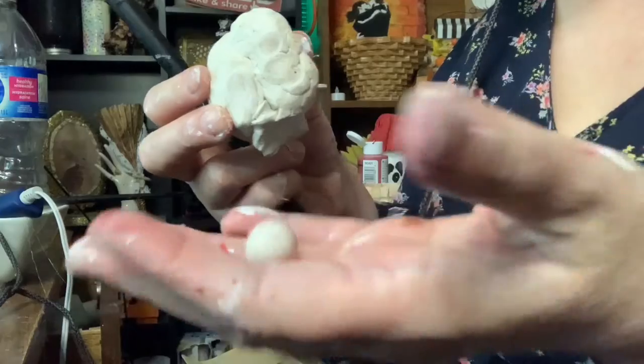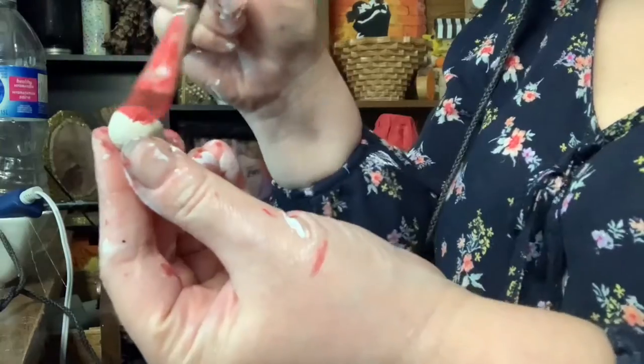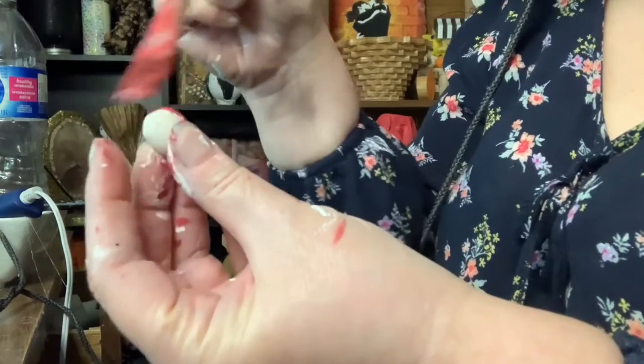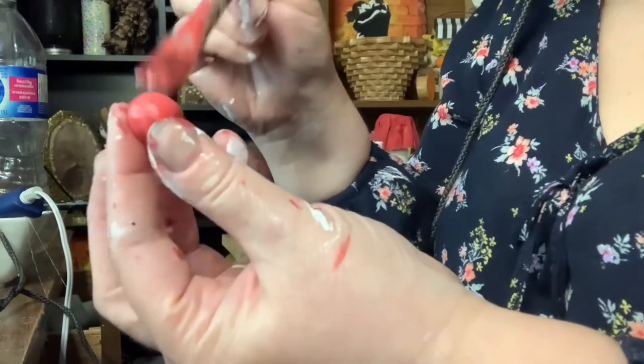For my little apples, I took some air-dried clay, rolled it up into a little ball, and smoothed it out with my hands, and then painted it red.